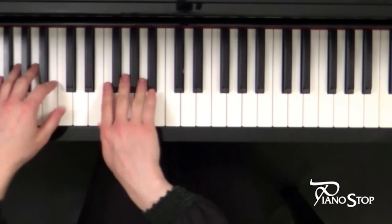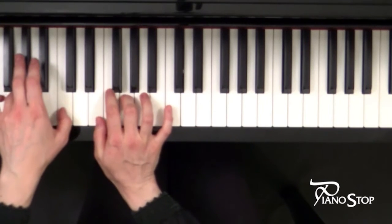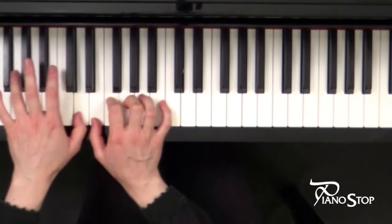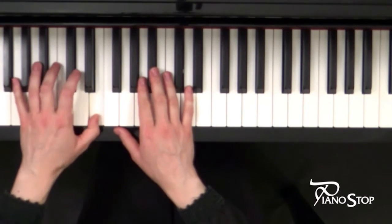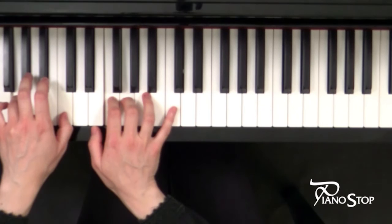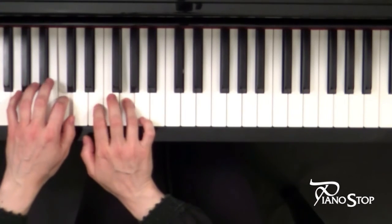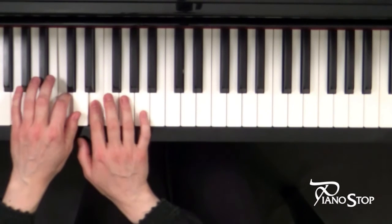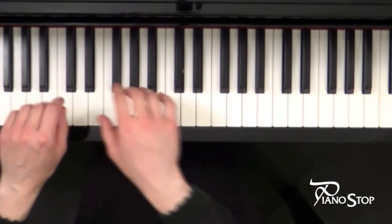One, two, three, four. One, two, three, four. Great job! Enjoy!